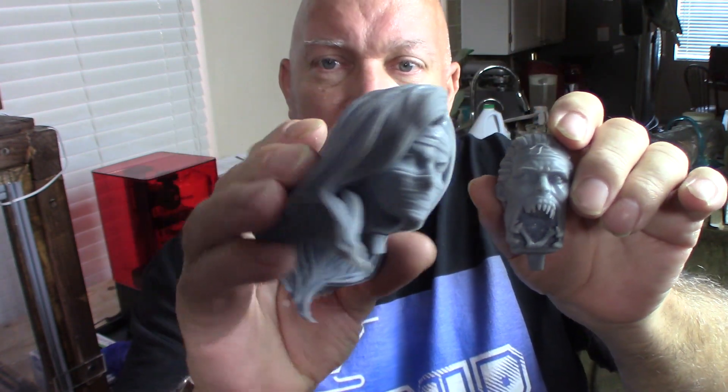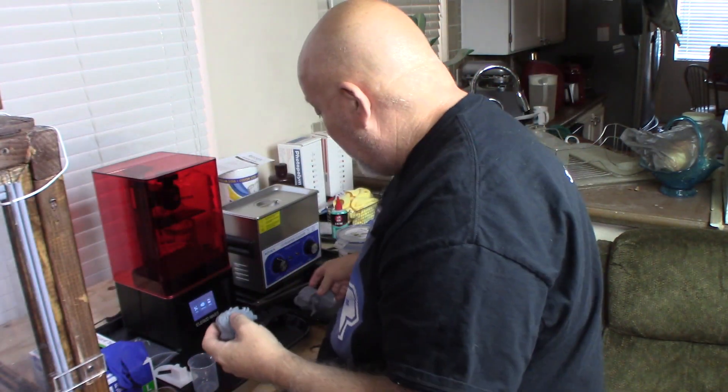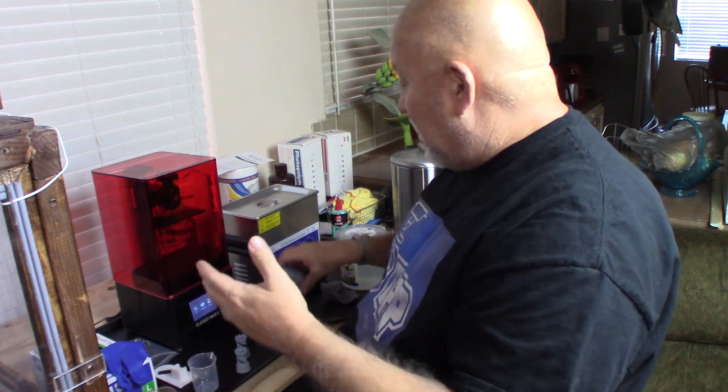If you go on their Facebook group, if you have any questions or recommendations or any ideas, you can message anybody or leave a post, or just search for a topic in the search bar — that's the best way. But anyway, these came out great. I'm real happy with it. I know nothing about resin printing other than what I've done for the last two or three days, but it's awesome.